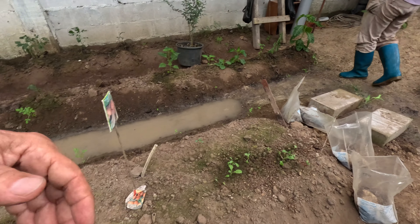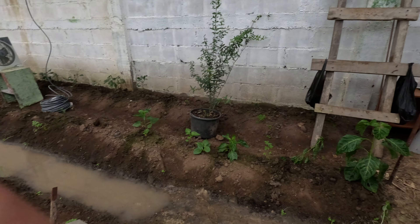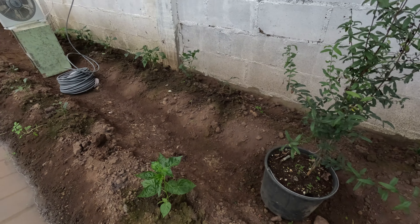What bed is this? I don't remember. Maybe if there's a dead one, we put one of those in. No, this looks like a bell pepper — probably a bell. I don't remember.